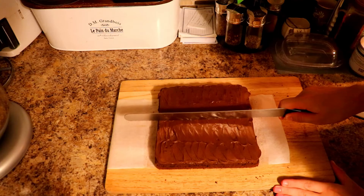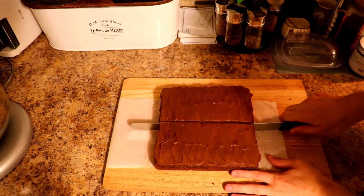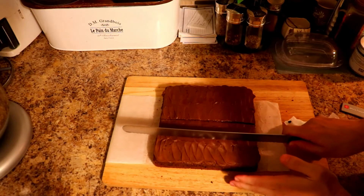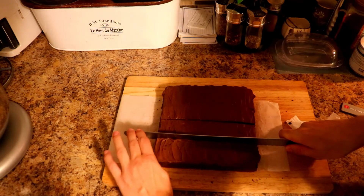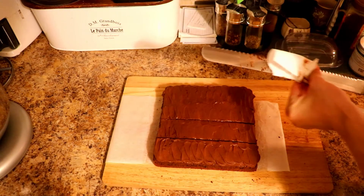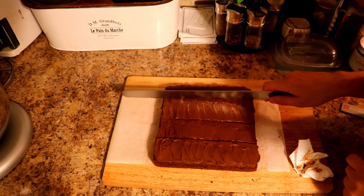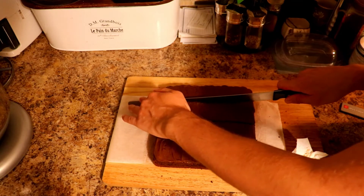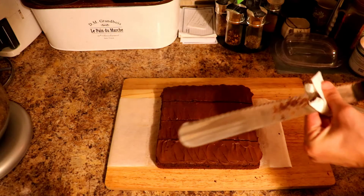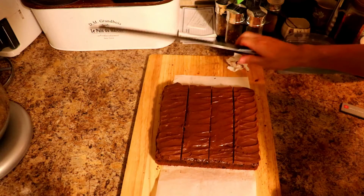I like to cut it into 16 pieces for this size, but it's all up to you. Make sure you have some paper towel so you can clean off your knife between cuts. The reason I like it about this size is it's a good size for having just a small little treat with your coffee or something like that, and it's a decent size to get as a dozen. However if you're making bigger pieces for an individual serving, I'd probably cut it into nine pieces — but that's all up to the customer.